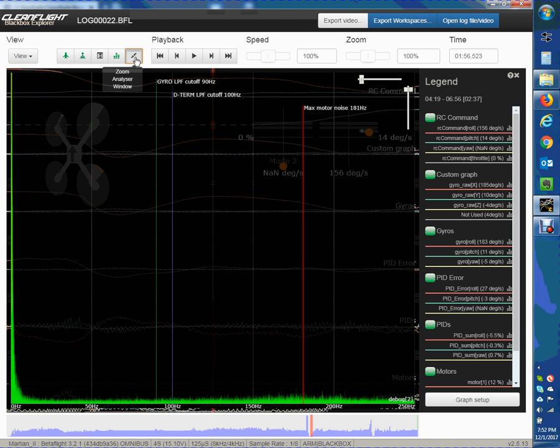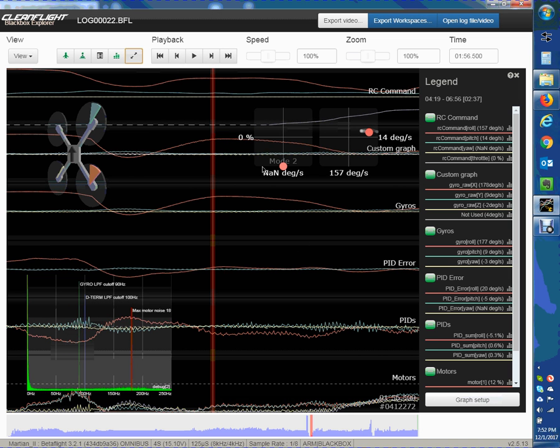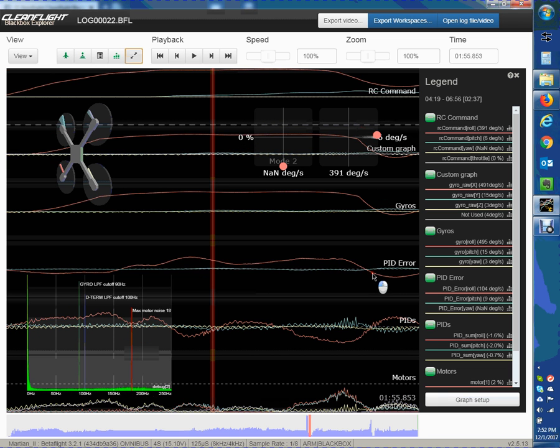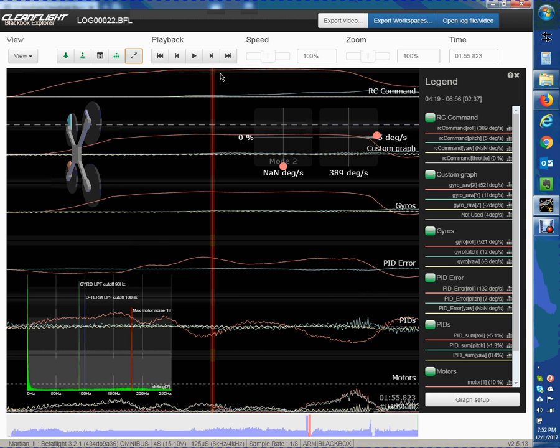Here's kind of a little review too — I like this graph setup if you're working in the blackbox. Here's the commands I'm inputting, here is my raw gyro noise, my filtered gyro noise, and then my error trace. The error is the difference between what I'm asking for and what's actually occurring.